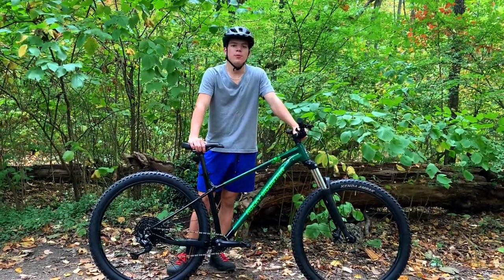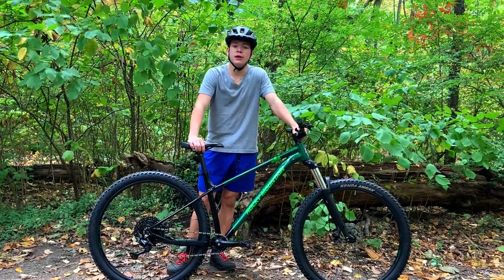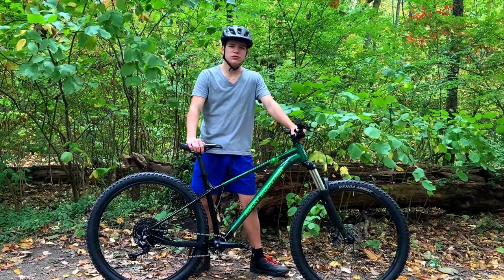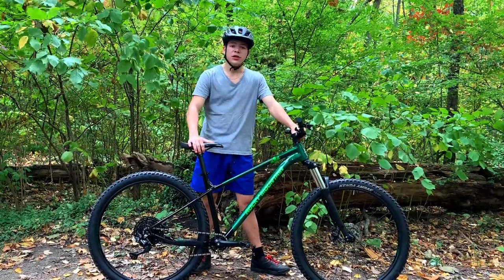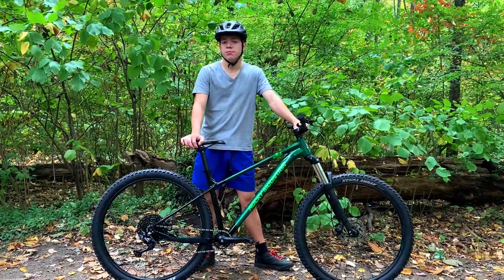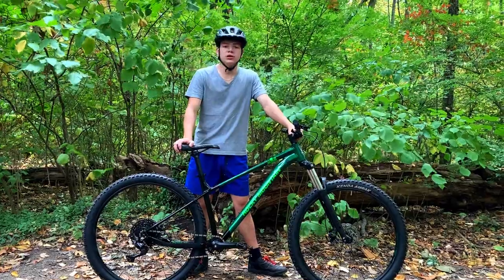I put up an Instagram poll asking you guys what bike you think I got and you guys are very optimistic. You thought I was getting high-end YT, Santa Cruz, something like that, but no. I picked up a budget hardtail which I believe is one of the best budget hardtails out there. This is the 2021 Rocky Mountain Growler 20.